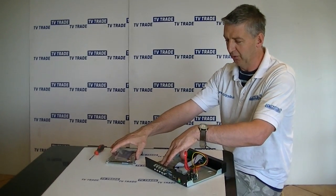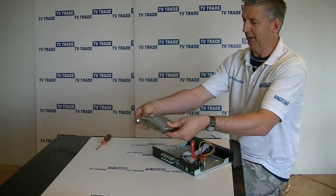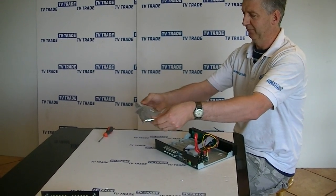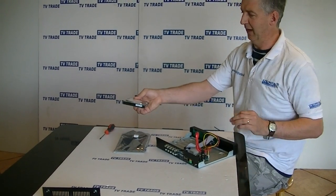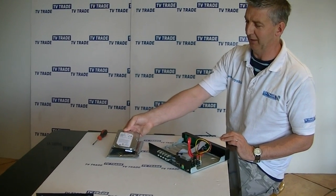The first thing I will do is touch the casing to ground myself, and then I will open up the anti-static bag and slide out the hard drive. I am going to leave it on top of the anti-static bag while I am not working with it.